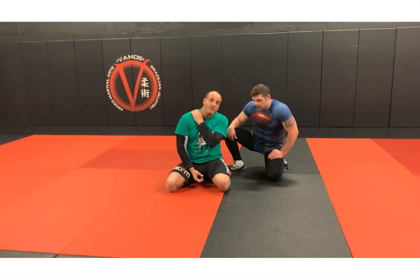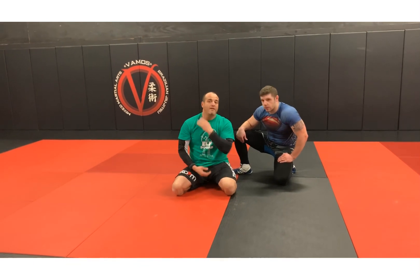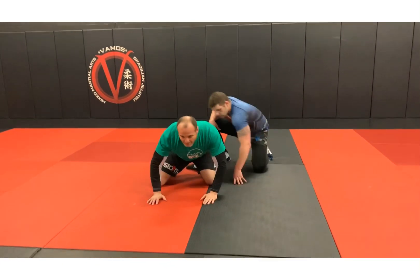On the floor, same thing — he goes under here, under my arm and head. Now it's the same situation. He's super strong; I know I can't get him to go.